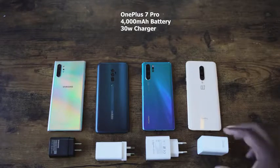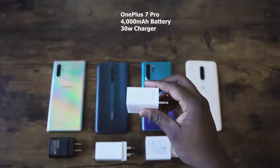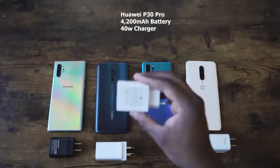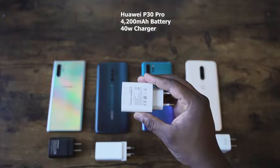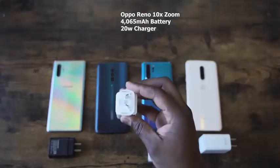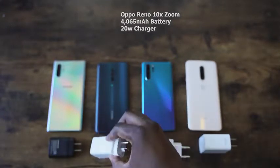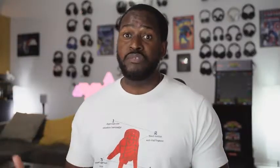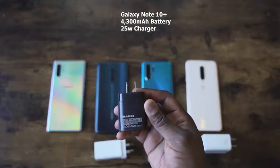What we're going to be comparing it to is the OnePlus 7 Pro with the warp charger at 30W and a 4000mAh battery, as well as the Huawei P30 Pro which has a 4200mAh battery and a 40W charger — so it's really fast. And then we've got the Oppo Reno 10X Zoom which has a 20W charger and a 4065mAh battery.